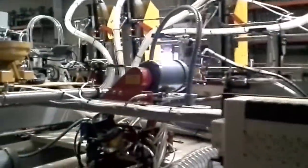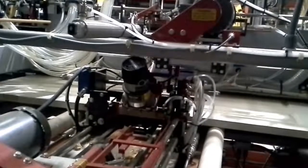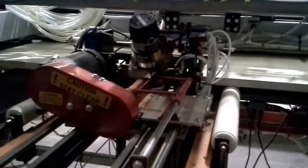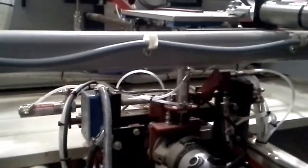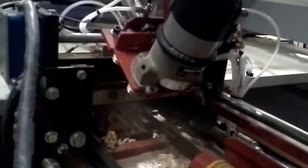We're going to go ahead and run it. We're going to go ahead and hit the hinge. Okay, go ahead and unclamp it.